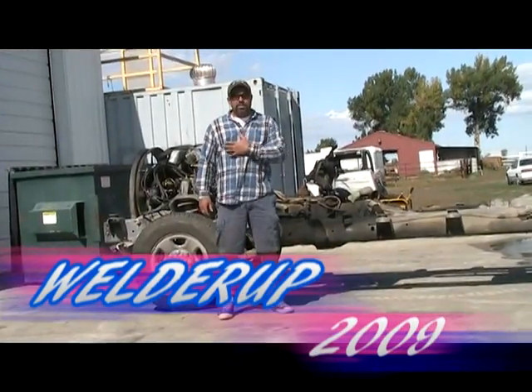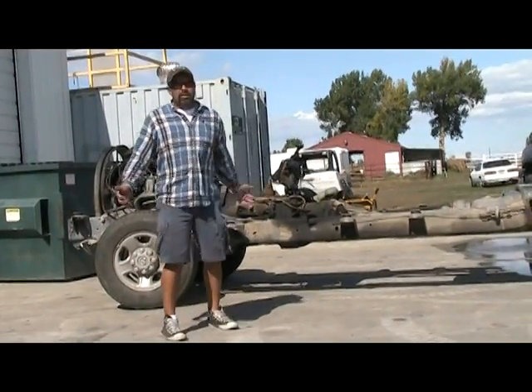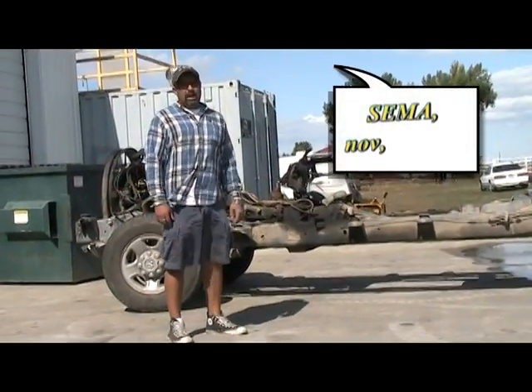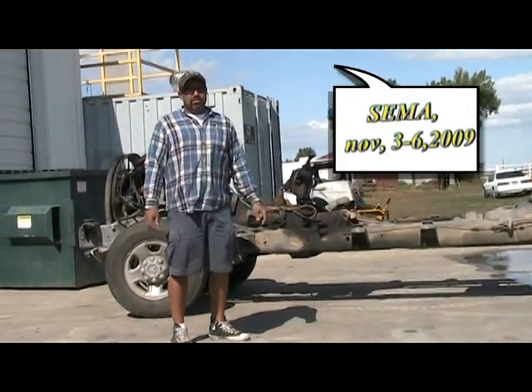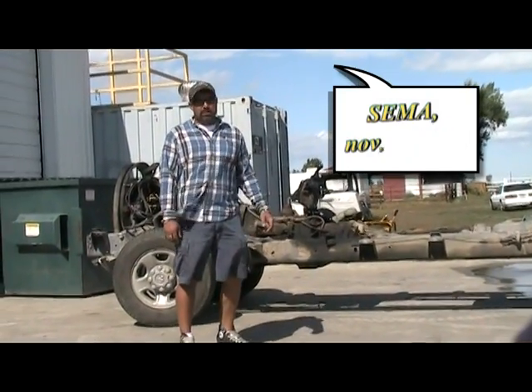We're getting ready to go to SEMA this year. We've got the diesel rod going, so we need to build a truck that's going to get us there. We've got four weeks, and we have to put a new motor in the diesel car. We've got a lot of work this week.